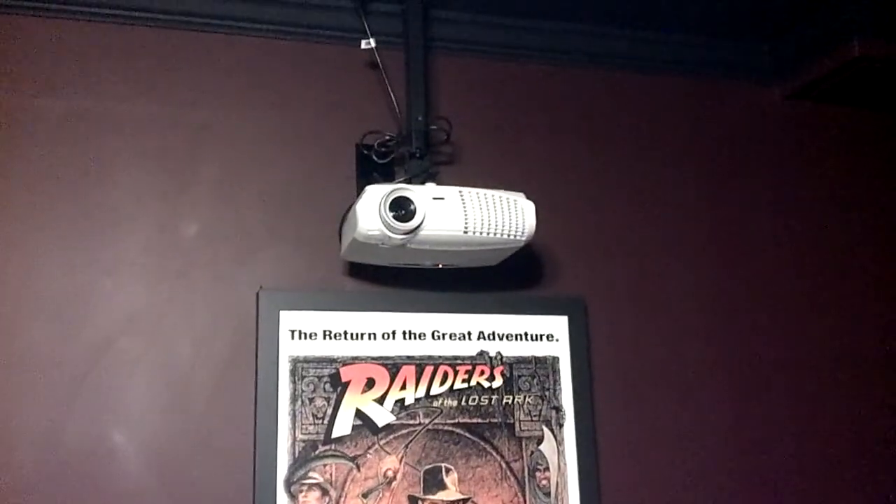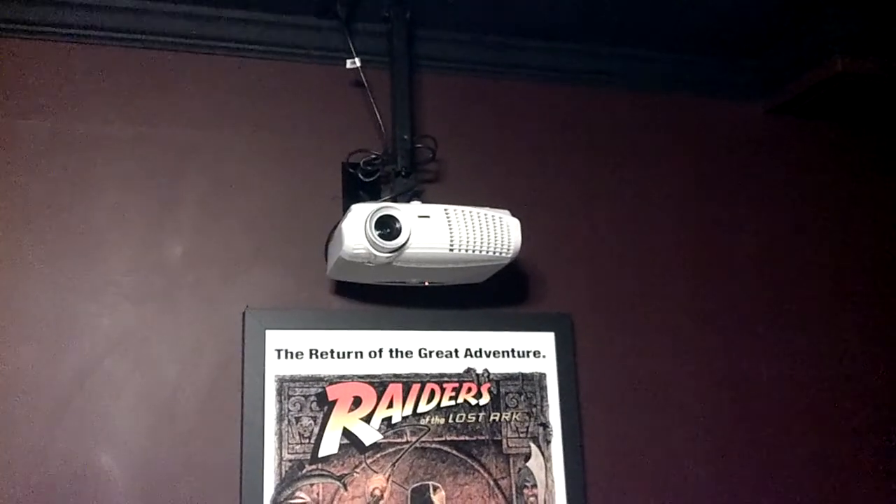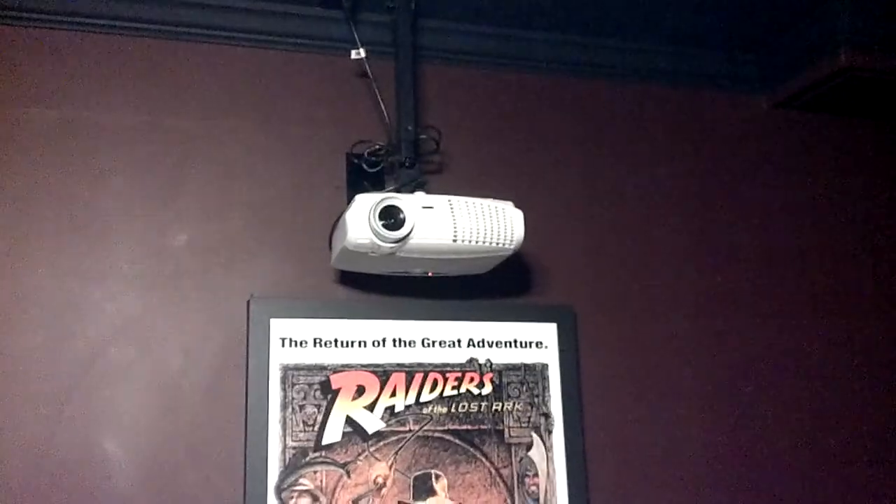I just did the projector first and then did the screen based on where the image flashed onto the wall. I got a nice size projector — 120 inch diagonal screen. With the throw distance of the projector, I could have gotten bigger if I went back further, but the distance I have — about 16 feet — made a nice 120 inch diagonal screen.